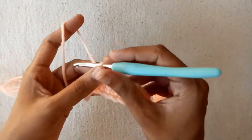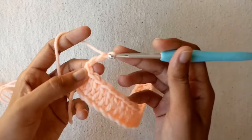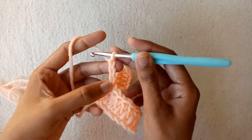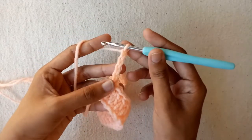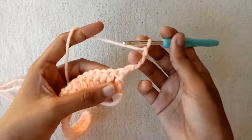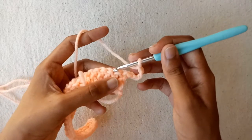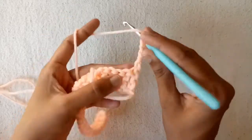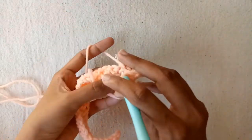I have made a total of 24 double crochet stitches in the first row. Now for the second row, make chain 1, chain 2, and then chain 3, which will be counted as a double crochet stitch. Now make chain 1 more and turn your work. Now skip this chain and this double crochet stitch also. By skipping 2 double crochet stitches, we would make a double crochet into the third double crochet stitch.